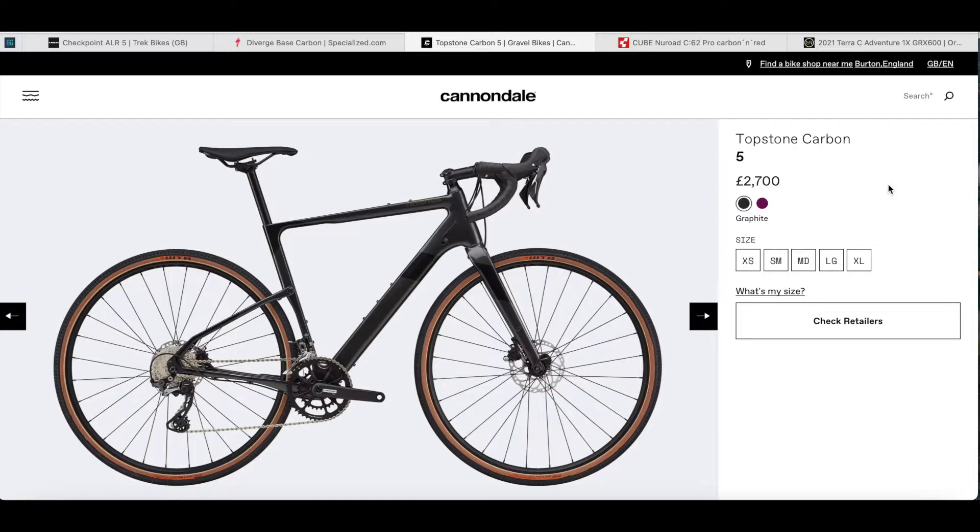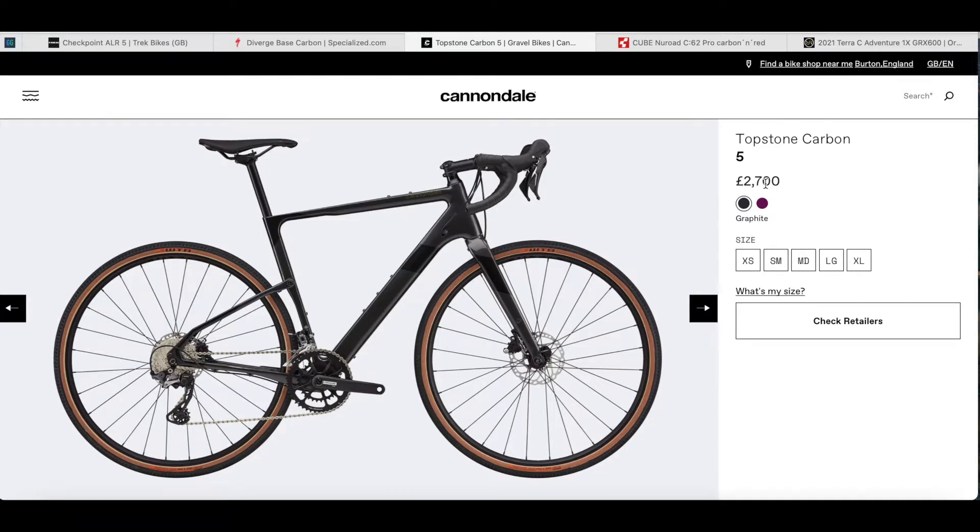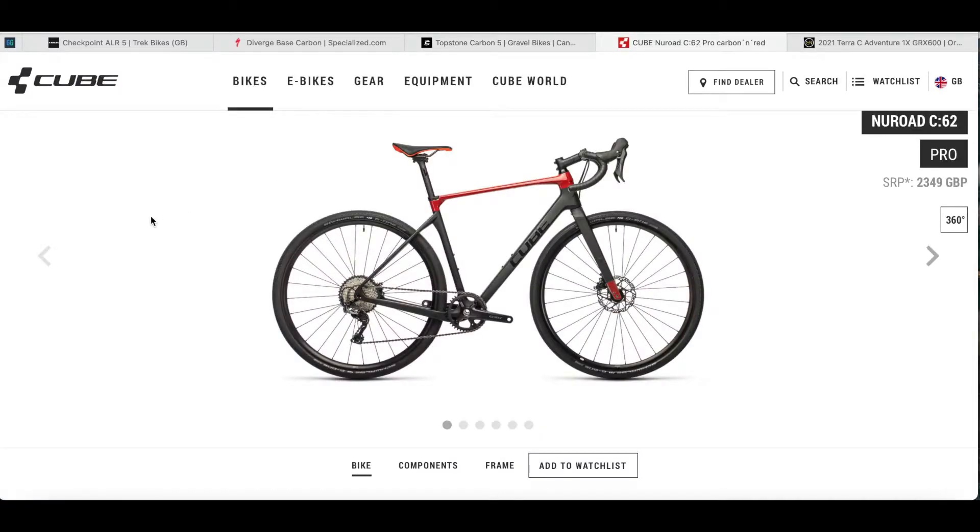From Cannondale you get the Topstone Carbon 5 at £2,700 in the UK — significantly more. Something very close to the Terra C in price and spec is the Cube New Road C62 Pro at £2,349, which is also significantly more. About a month ago that bike was just under £2,000 but has seen a significant price increase recently. It has a very similar build — GRX 600, Fulcrum wheels, and a carbon fibre frame and fork.